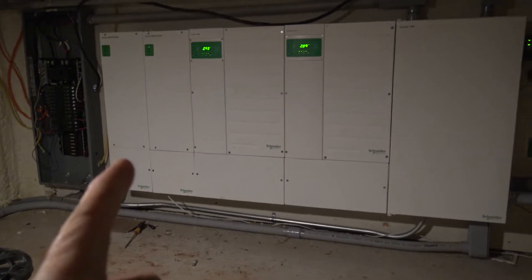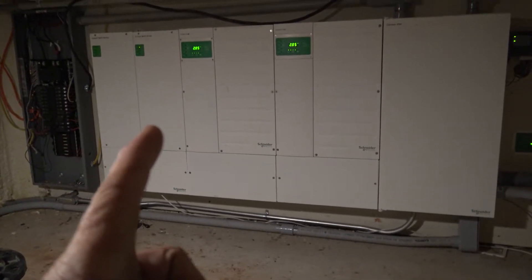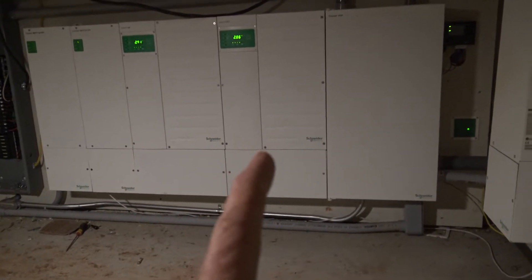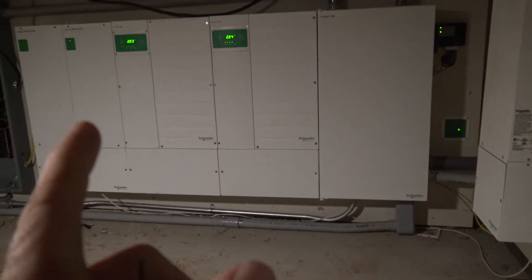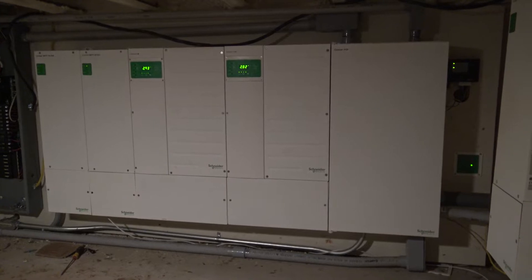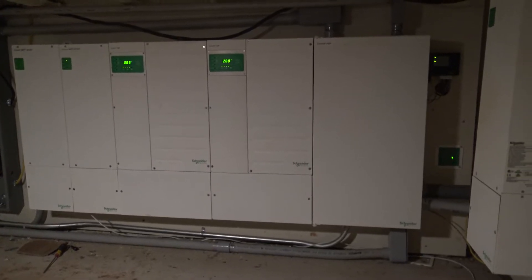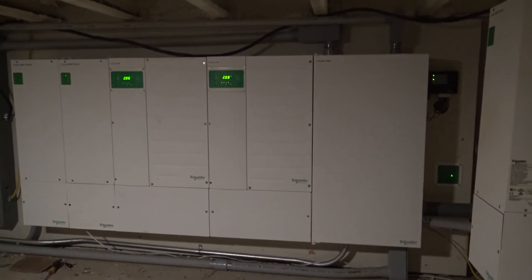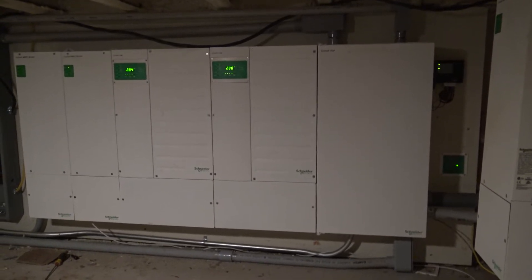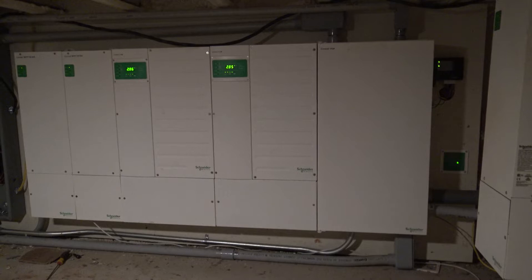The far box on the left is a controller, this next box is an inverter, the next box is another inverter, this box is a main panel that ties everything together with wiring, and this is a third controller. We have three panel banks outside, so I need three controllers — if one goes down I still have two operating. These two inverters right here have a maximum continuous amperage of about 80 amps.